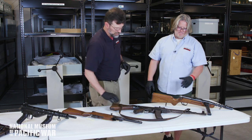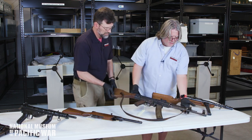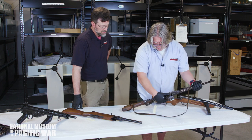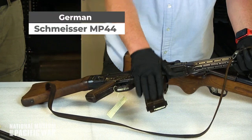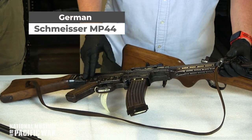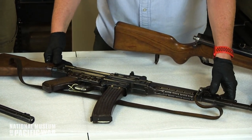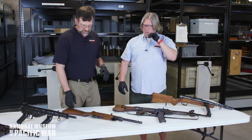This looks like an MP44 — yes, the StG44 was the mainstay of the German military toward the end of the war. A 30-round magazine shot a rifle caliber 8mm round, but the casing was shortened so it fit in a magazine. It could break down shotgun-style for rapid cleaning, and it served as the light infantry submachine gun for close-quarter urban combat.